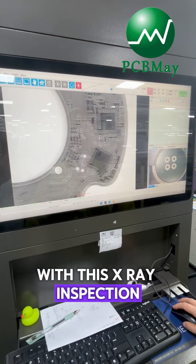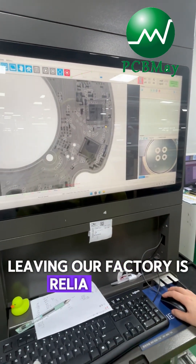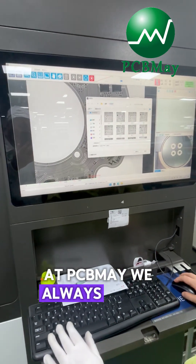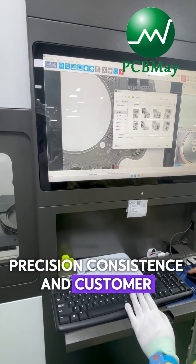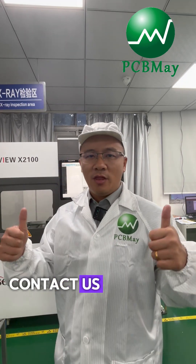With this X-ray inspection, we can make sure that every board leaving our factory is reliable and defect-free. At PCB Made, we always invest in advanced inspection equipment to guarantee precision, consistency, and customer satisfaction. If you need to know more, contact us. Thank you.